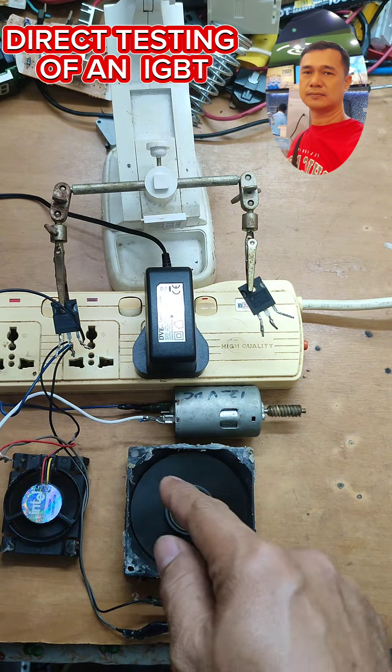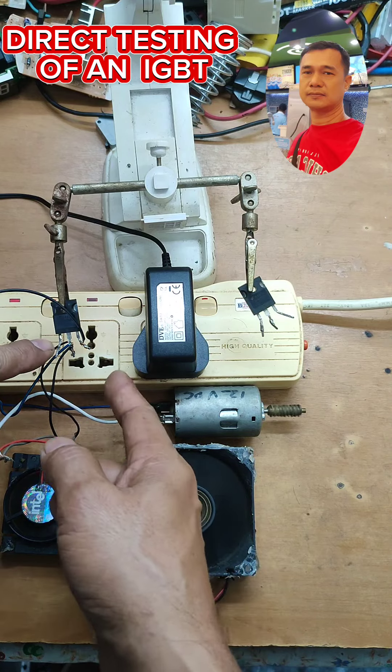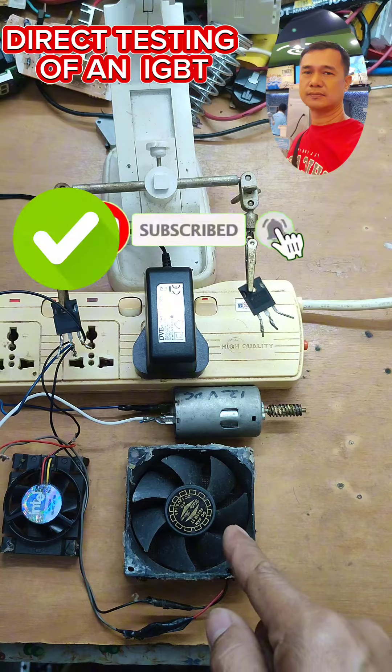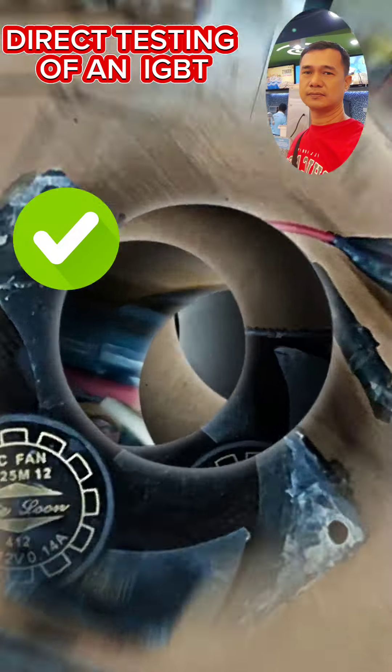Once I'm going to tap the gate and the emitter, these three loads here will stop — mamamatay itong tatlong nato. That means this IGBT is okay. Next.